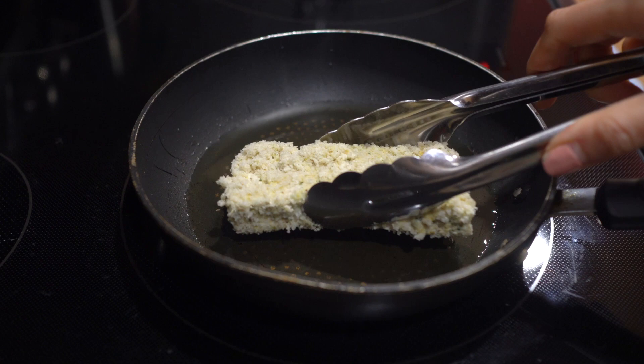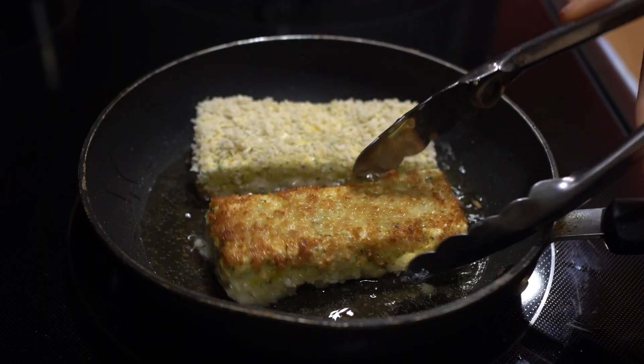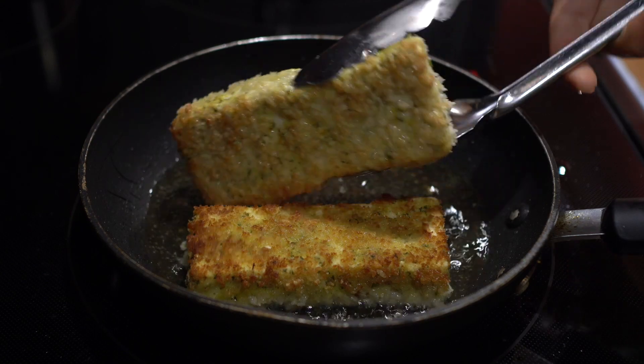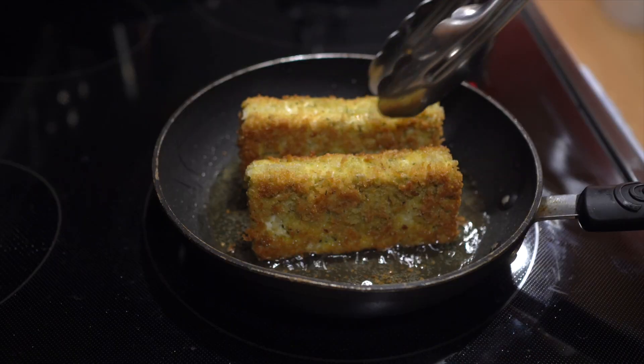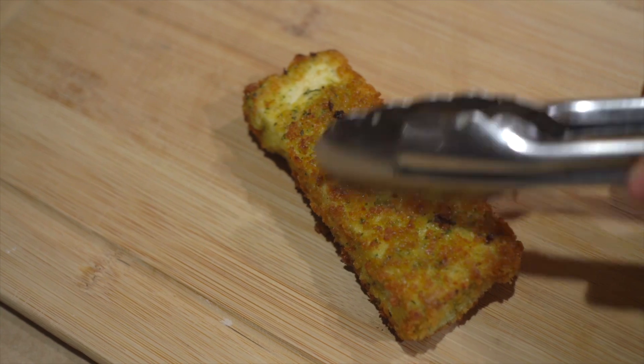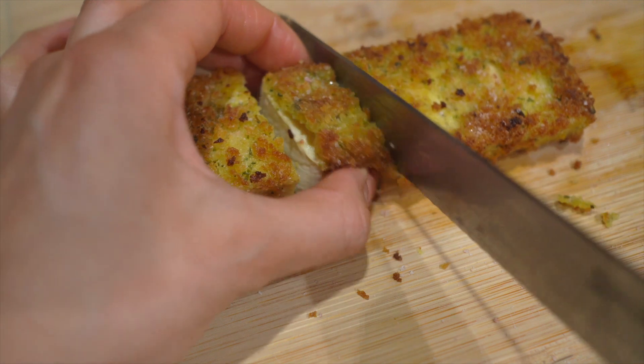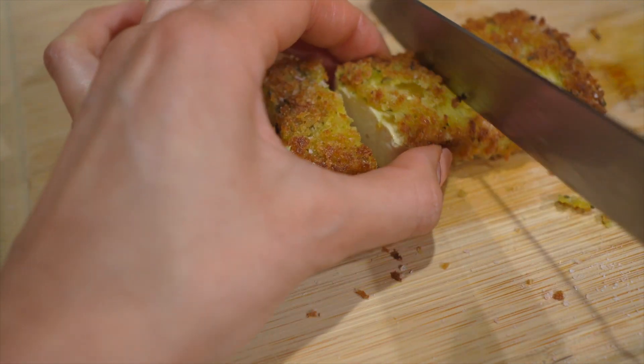And after this comes the best part — I love that sizzle! Cut it up to the desired sizes, or you can even eat it as a sandwich, but I served it with my favorite pasta. Enjoy — let me know if you tried this recipe!